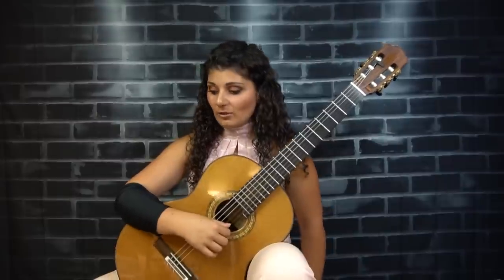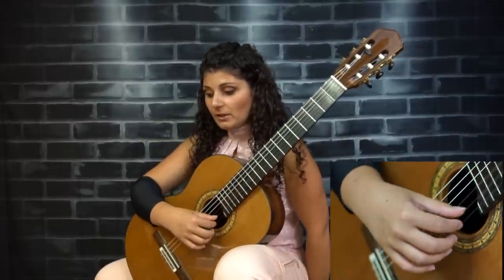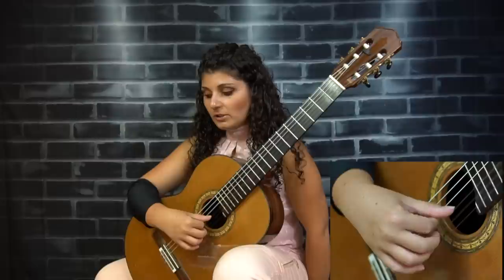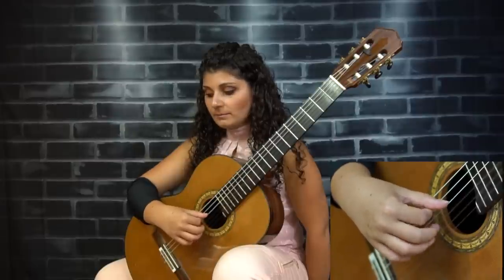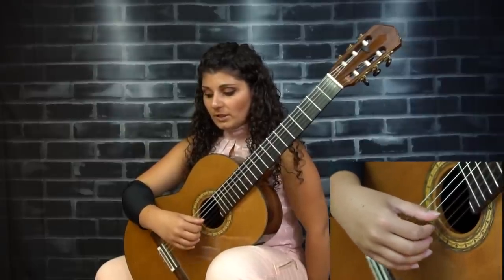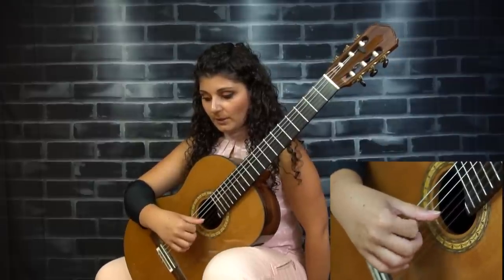Now for the actual technique of playing free stroke scales, I like to make sure that my right hand thumb is resting on the adjacent string of the one that I'm playing. So if I'm playing the first string, my right hand thumb will be on the second. If it's the second string, I move back accordingly.